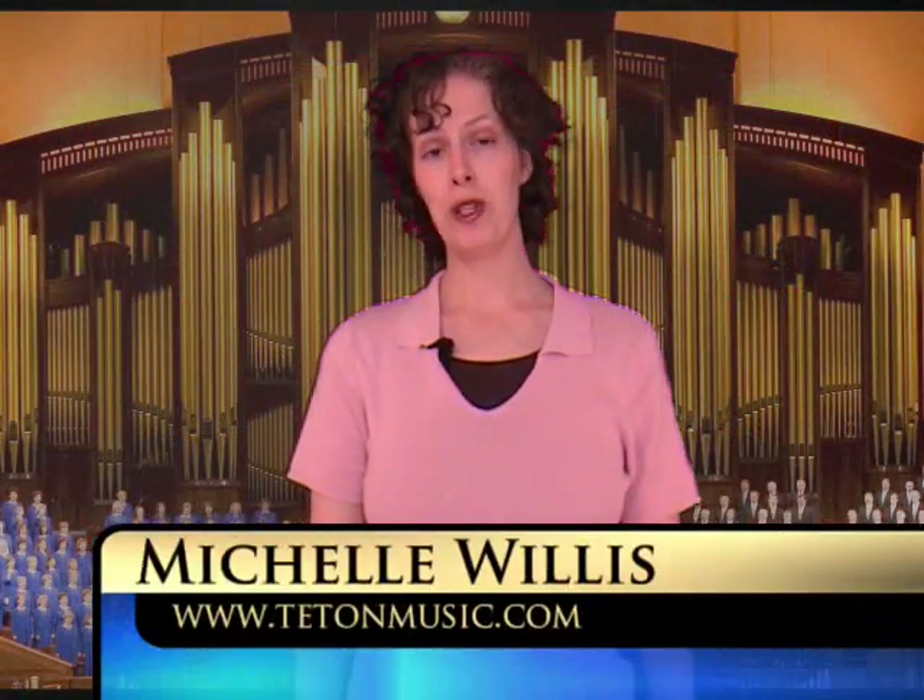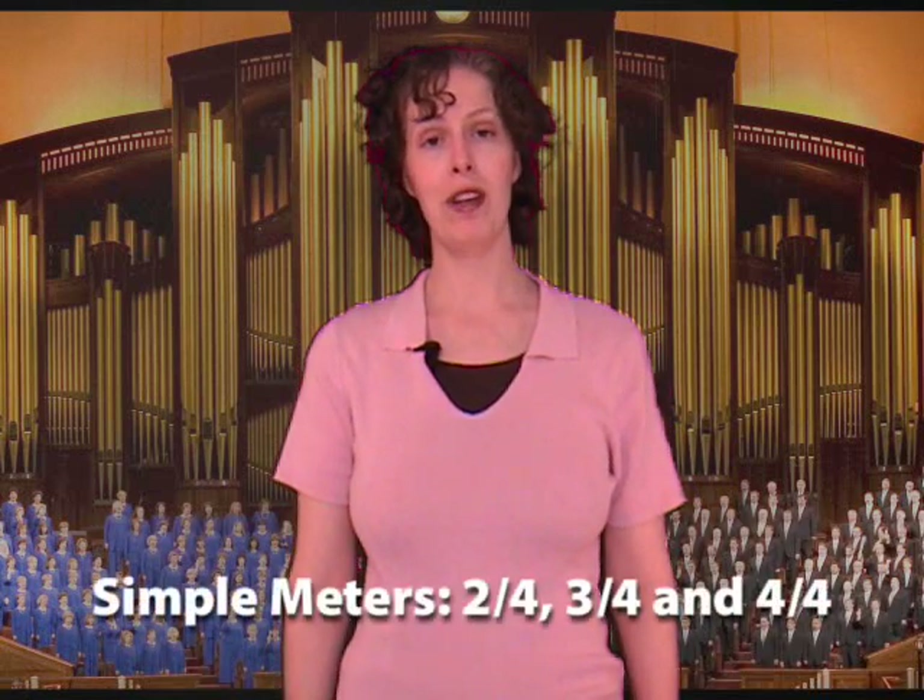Hello and welcome to segment three on conducting. Right now we're going to be learning about simple meters. Simple conducting meters include 2-4 time, 3-4 time, and 4-4 time.